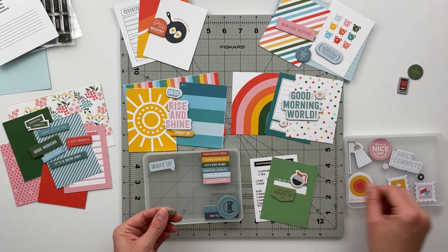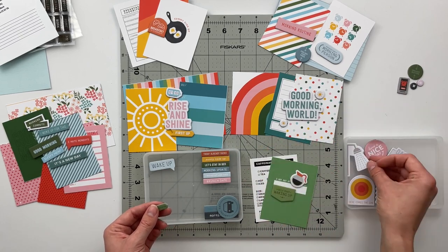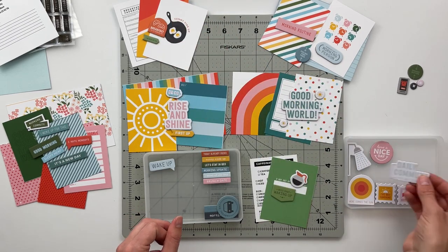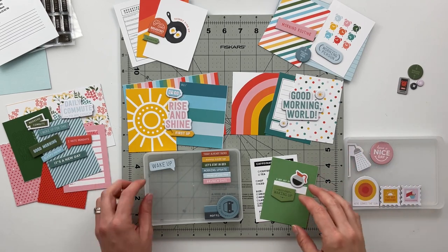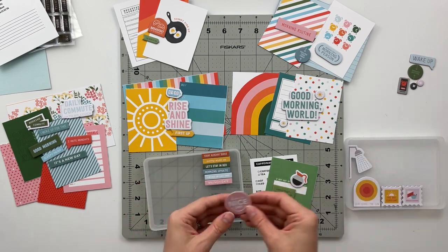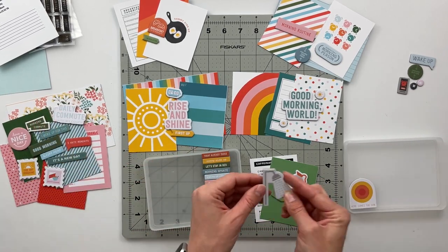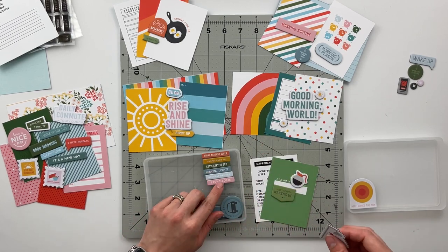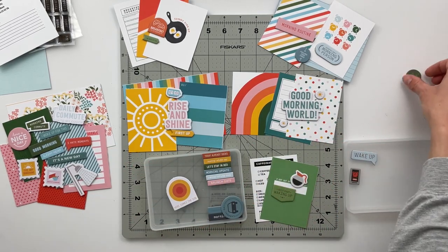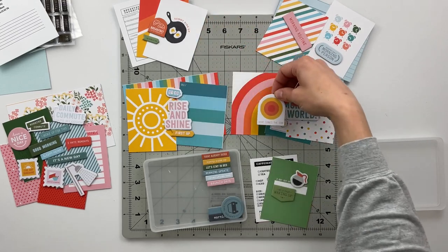For the coffee story, I had initially put those cards into the project life pile, thinking maybe it didn't need its own story. But then there was the coffee pot chipboard piece, and there is no way a coffee chipboard piece isn't getting its own story. So I pulled those back out and also added the chipboard that says 'The Best Part About Waking Up' — because that's totally a Folgers commercial — and that chipboard piece could be used for nothing except a coffee spread.